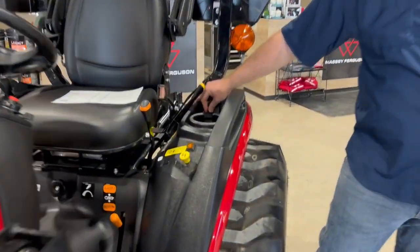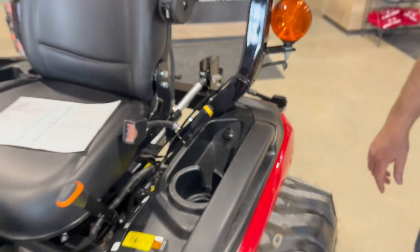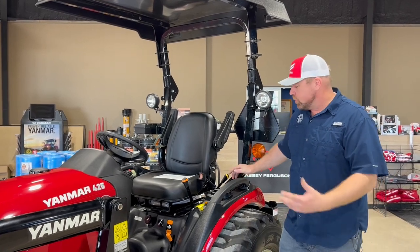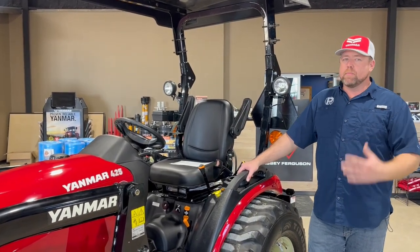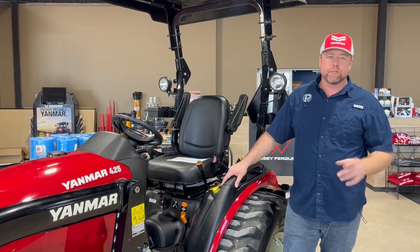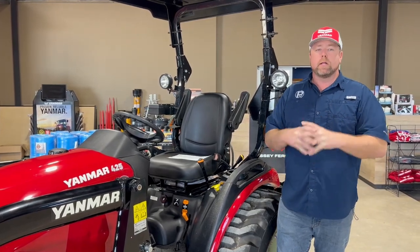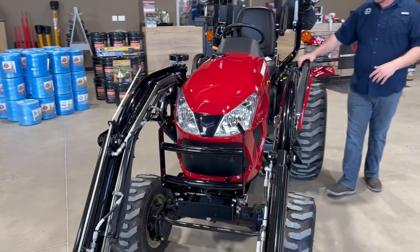Two more accessories worth mentioning: the 12-volt power outlet and cruise control. If you've got a 223, 325, or 425, you already have the 12V outlet, but if you have a 221, 324, or 424, you don't — it's very economical, I want to say about $20, great for charging your phone or pulling 12V power. Cruise control is a lower take rate, but if you do a lot of shredding or belly mowing it's worth considering. Ours is electromagnetic versus mechanical — a switch grabs the linkage using electromagnets, and it kicks out when you hit the brake, giving it more functionality than most cruise control kits.